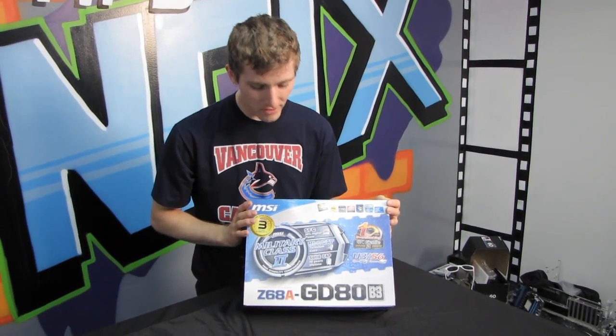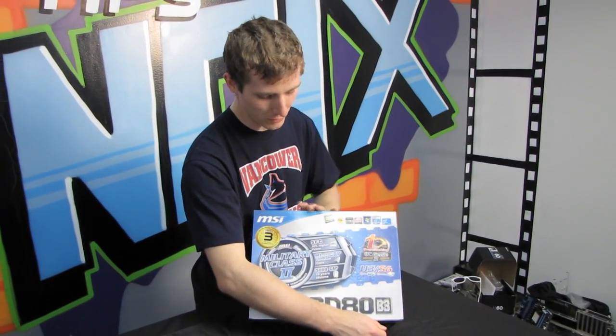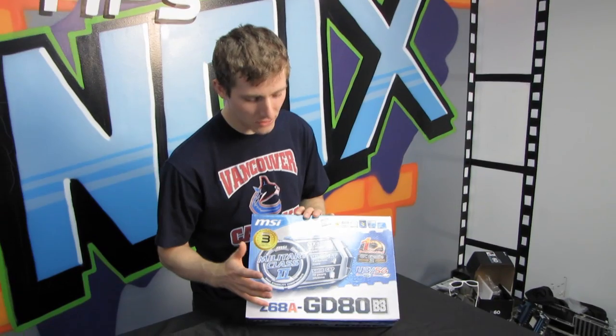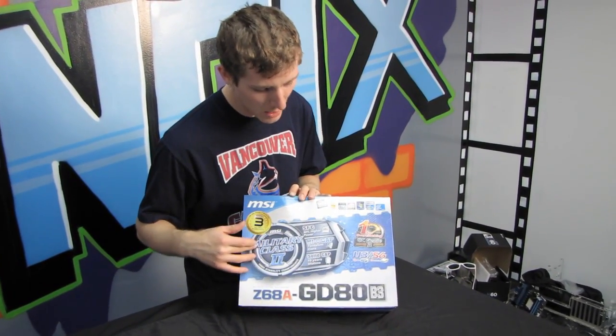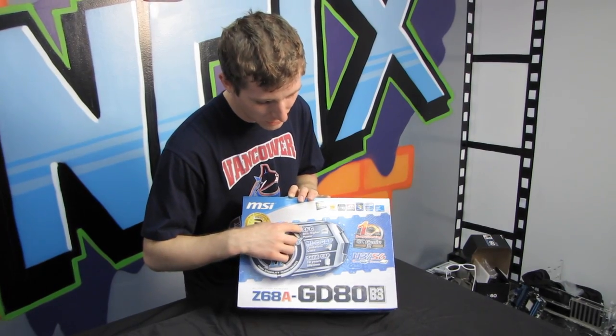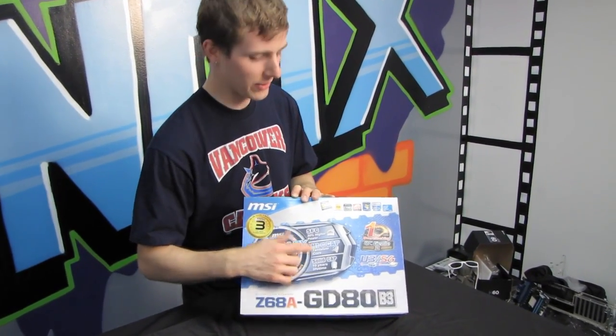Today we'll be doing a quick unboxing of the MSI Z68A GD80 B3 motherboard. The Z68A GD80 B3 features their Military Class 2 concept, which means they have the super ferrite chokes, the Hi-C caps with the tantalum core, which is very rare, evidently.